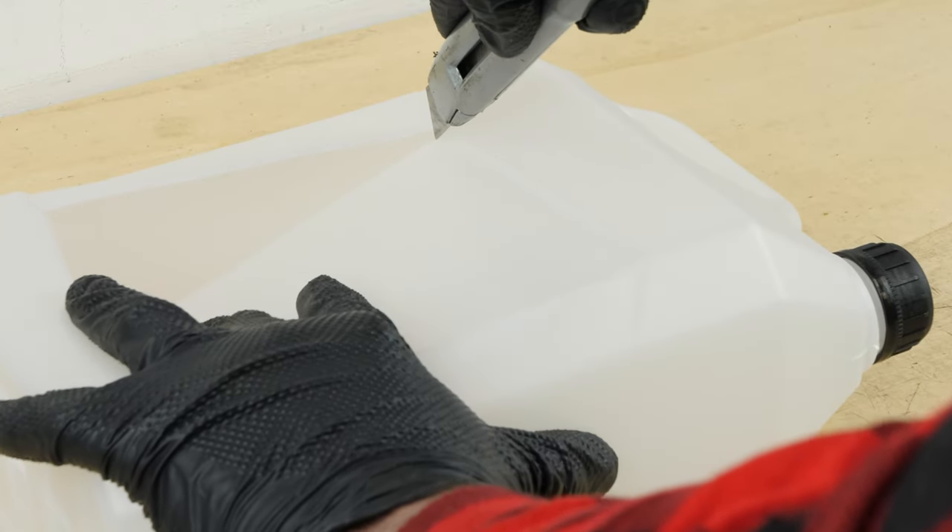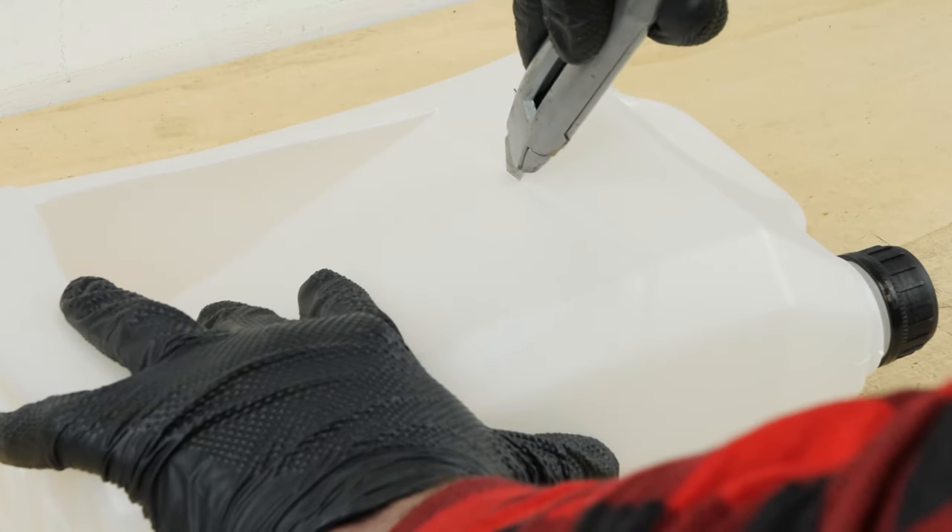You will need an oil recovery can at your disposal. We even suggest you craft one by watching our video on how to make a collector for liquids.